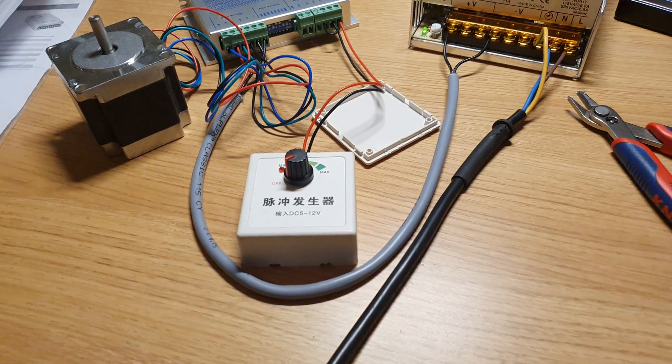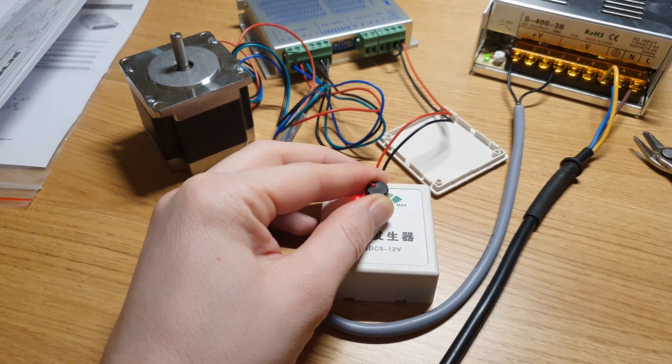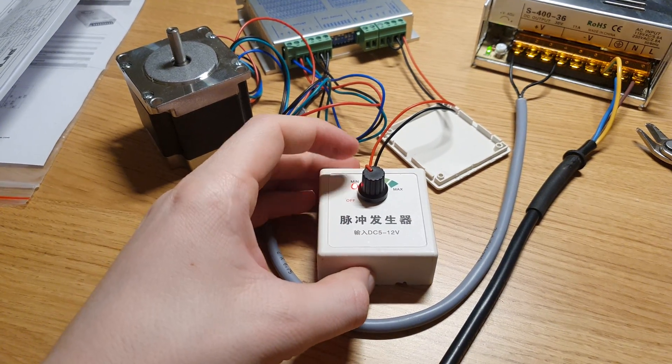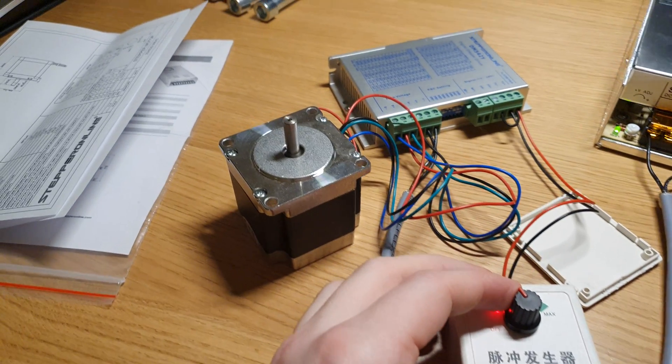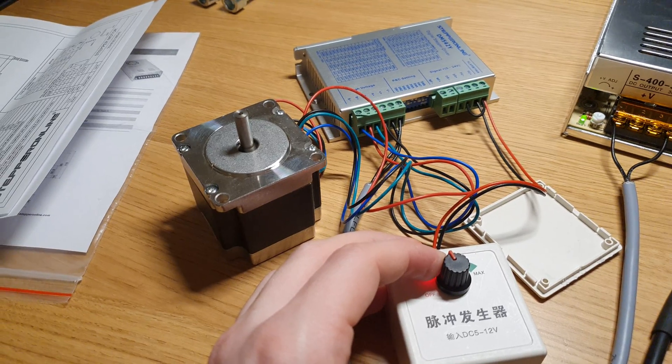Hello YouTube. I just wanted to make a short little video about this little pulse generator that makes it so you can control a stepper motor or stepper driver kind of manually.